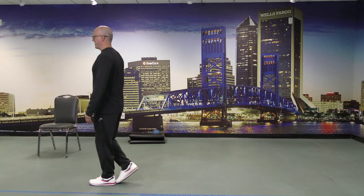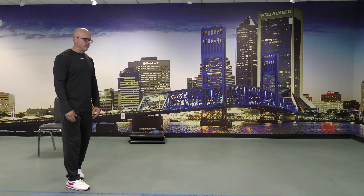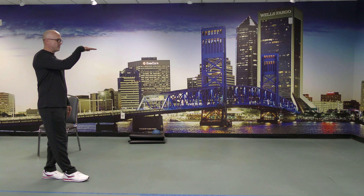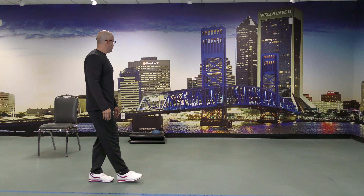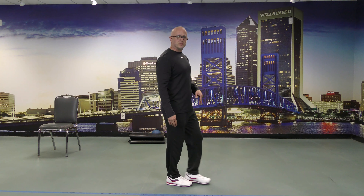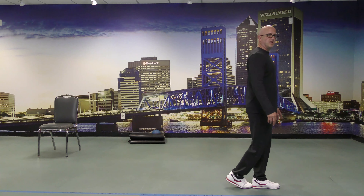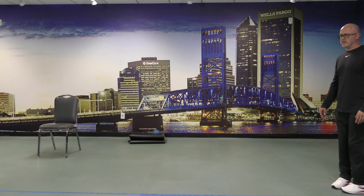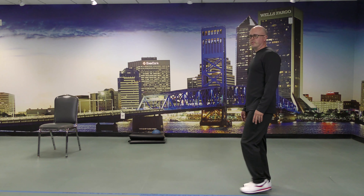Good job — you made it through the first round. Depending on how challenging that was, it can dictate how you handle the next one. Same footwork for the next two sets, however I'm not going to keep my eyes on the horizon. I'm going to slowly turn my head to the right and then to the left — back to the right and repeat that motion. It gets more challenging because a lot of balance is visual.